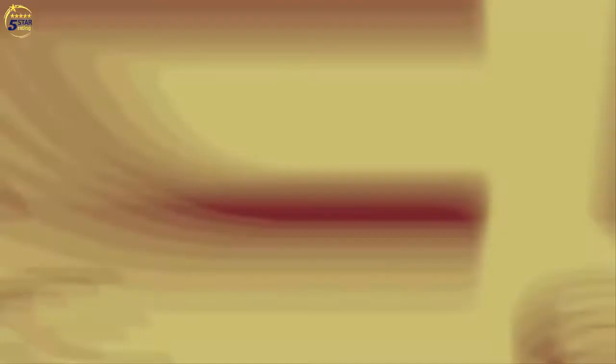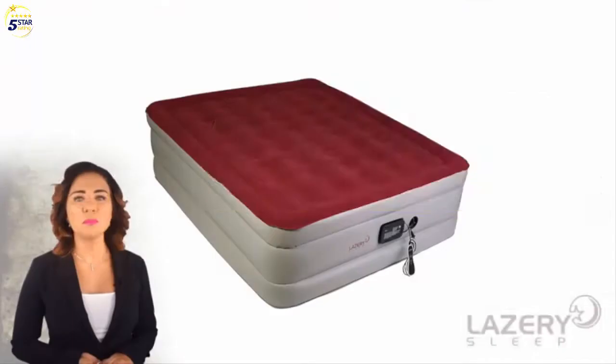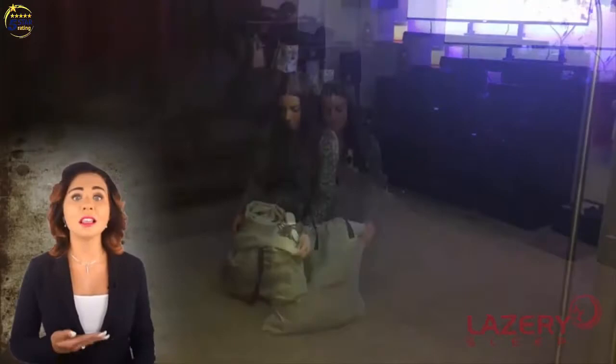Introducing the Lasery Sleep Air Mattress with built-in pump for fast inflation. Our plush 19-inch thick mattress is made of heavy-duty, long-lasting material that is very comfortable and provides the support of a traditional bed for a great night's sleep, which is perfect for overnight guests, camping, and more.